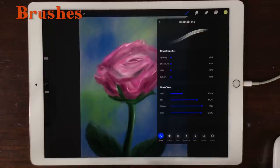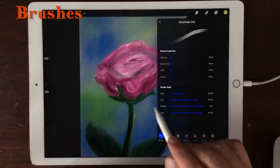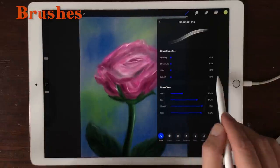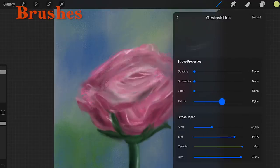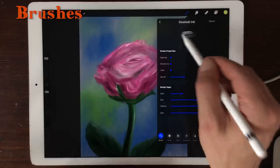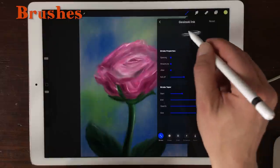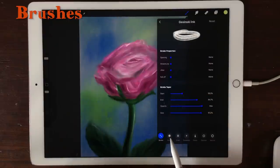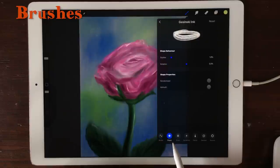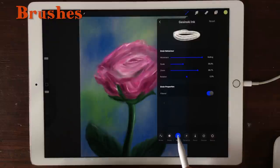I'm going to start out with Stroke. In the Stroke properties, there's just one extra setting, and that's Fall Off — you can control the fall off of your brush. The Fall Off property used to be under Dynamics, but now they have moved it to the Stroke tab. Then there's Shape, and nothing has changed in Shape. The Grain hasn't changed either.